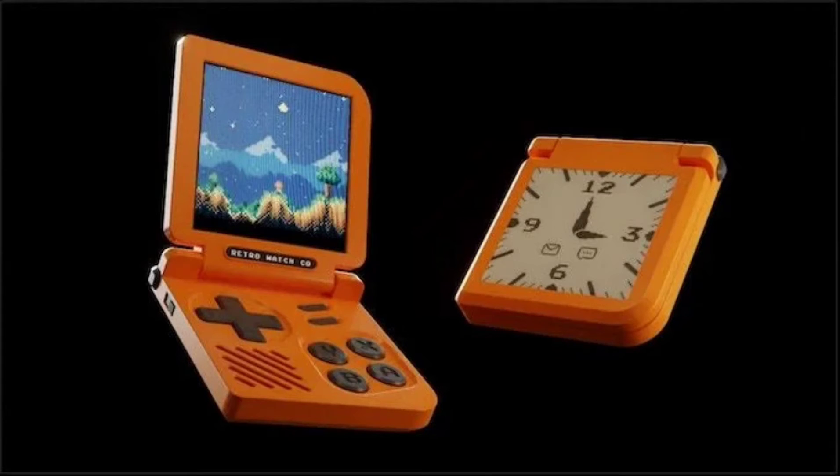It is noted that the Retro Gaming Watch is not meant to play games while it is on your wrist. Rather, it is to be played when off the wrist, and it is placed on a wrist strap for use as a watch.